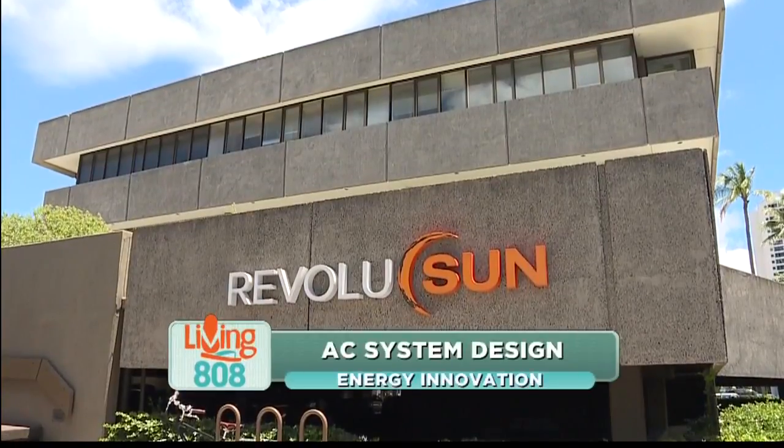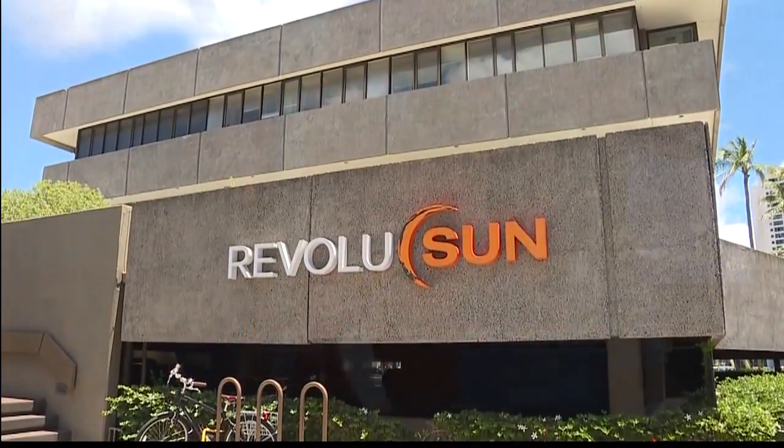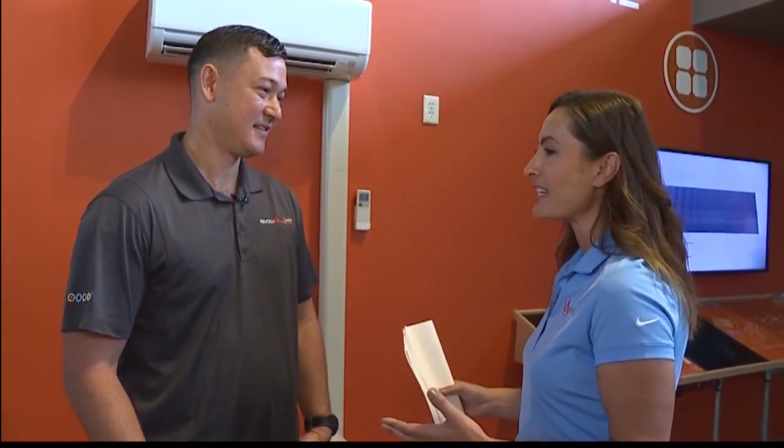We are here at Revolution's Innovation Center on Ward Avenue, chatting with David Gorman. Dave it is August, it is hot. We keep talking about our newest addition to the smart home lineup — air conditioning — which is good because everybody needs it right now. We're talking about ACs and the different designs possible, so tell us more about that.